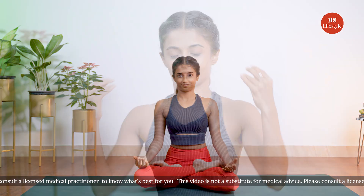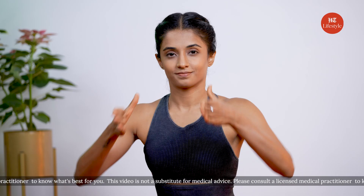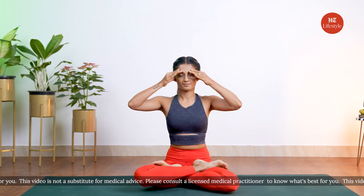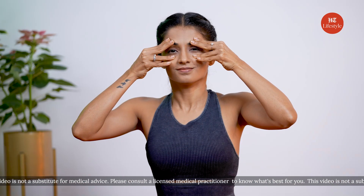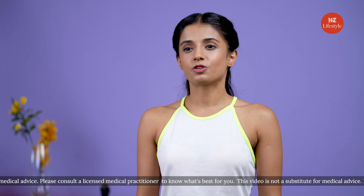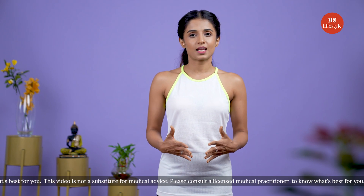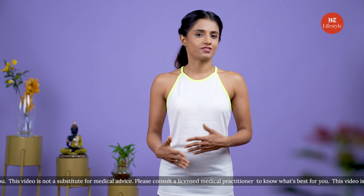Sit in Padmasana or any comfortable meditative posture of your choice. Close your eyes and breathe deeply. Use your thumbs to gently close your ears, draw the index finger up to lift your eyebrows, and place the other fingers gently on your cheekbones. From here, breathe in deeply and exhale to make the humming sound of the bumblebee. You can do this for up to five times in the morning and in the evening.